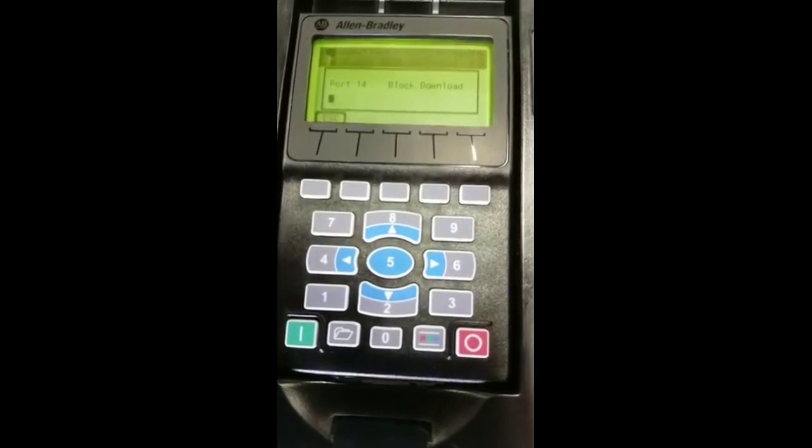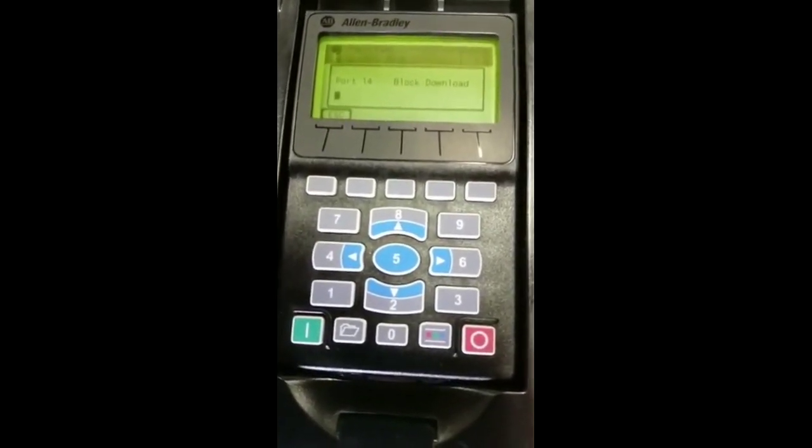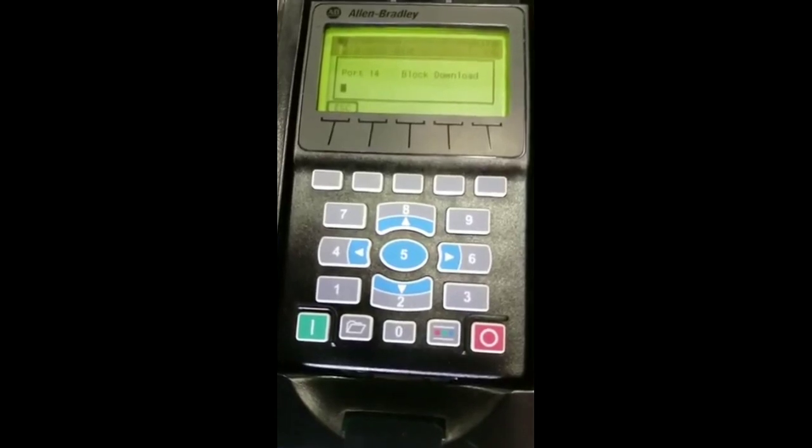This one will take a while. After it's done, it will just save them permanently as the download is complete. Just hit escape back to the main screen and we should be able to go.